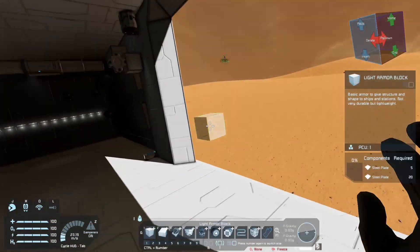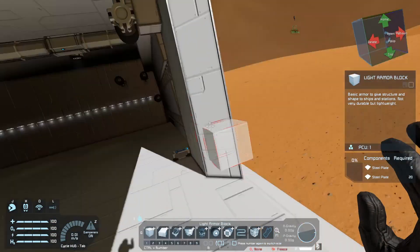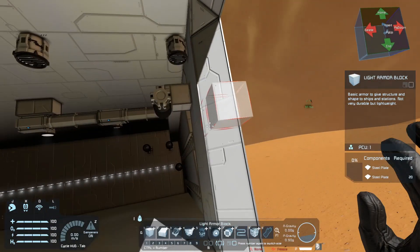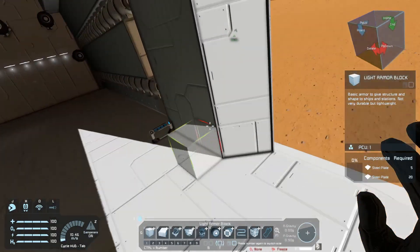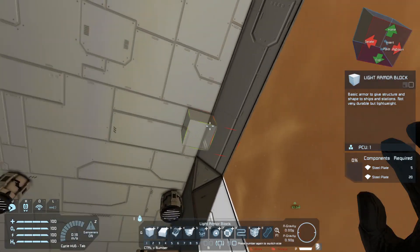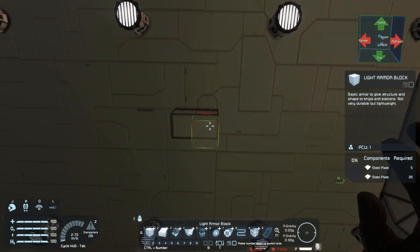The first thing we're going to do is figure out how many blocks there are on this gate. You'll also notice that I put angle blocks just so it could ride better. Judging from this view, I have eight blocks going up, so that means you need to count eight blocks back. I already did this so I already know where I'm going to put my piston.